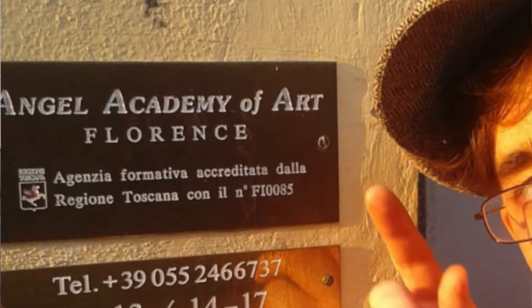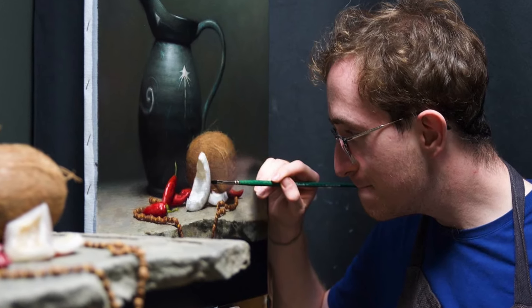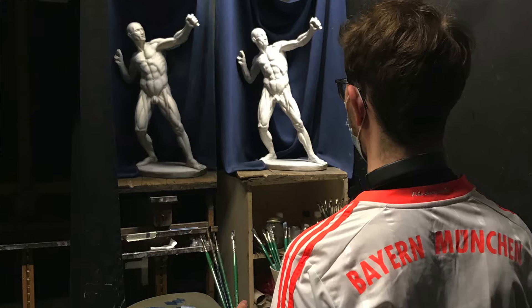In this video I will share with you the experience I had at the Angel Academy of Art in Florence. It is a school which teaches the old methods of painting and drawing. When I arrived in Florence I wanted to start painting straight away, but of course one step after the other, we had to build a foundation first before we were able to continue with painting.